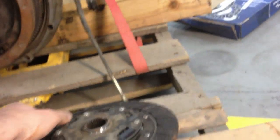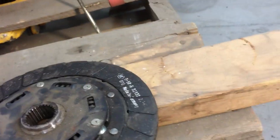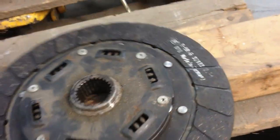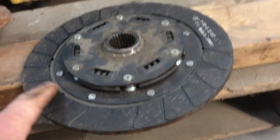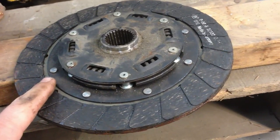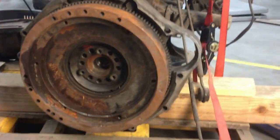What I did was I went and found a clutch — there's the box for it in the background — and I called up a clutch place and said, "I need a clutch where the splined middle bit matches the transmission for the Chevy, but the outside friction part is going to fit the flywheel from the Mercedes 240D."